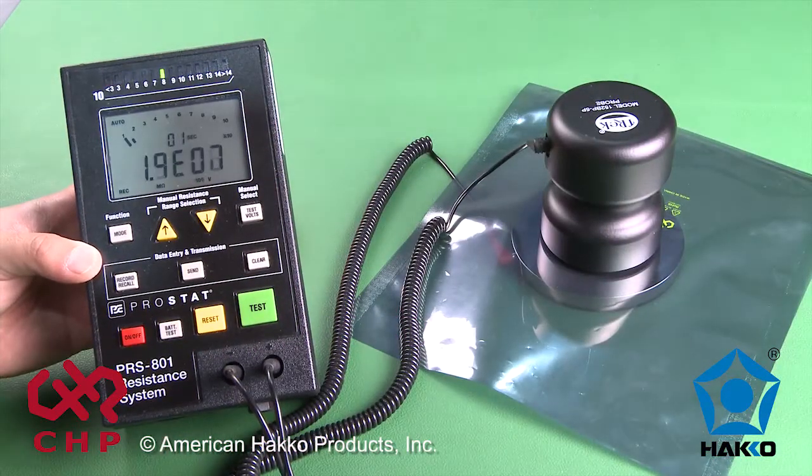If you do not have the proper equipment or you are unable to perform these tests, it is recommended that you obtain third-party verification or purchase your ESD supplies from a reliable source.